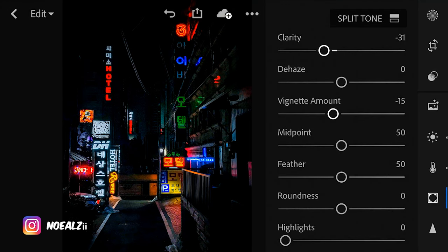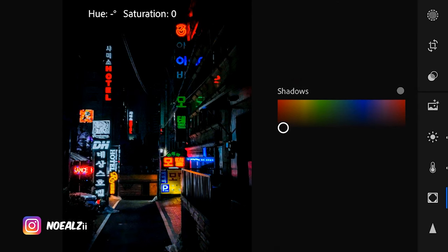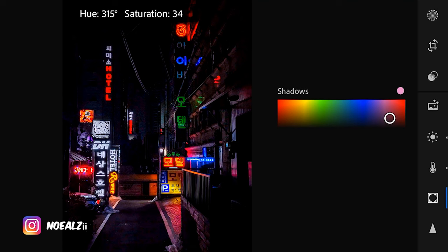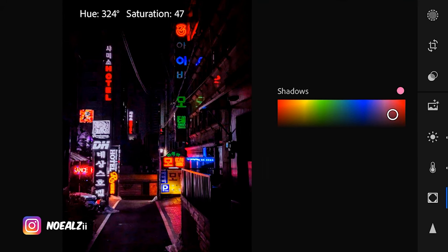I'm liking it already. This is kind of like a red light district and I want to emphasize that by giving it a little kind of red tone to the shadows. Just find something to your liking. That's looking a little bit cooler now — and by cooler I mean I like the way it looks, not temperature-wise. Maybe that's too red, bring it down a notch, and that looks good.